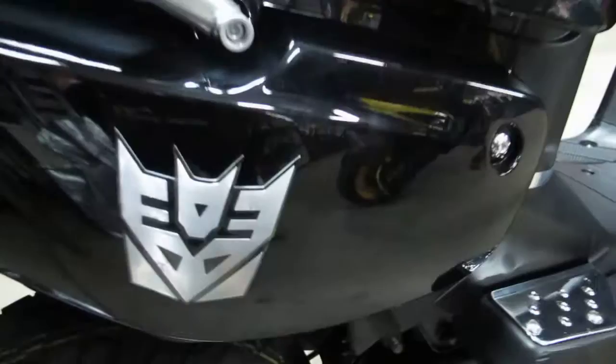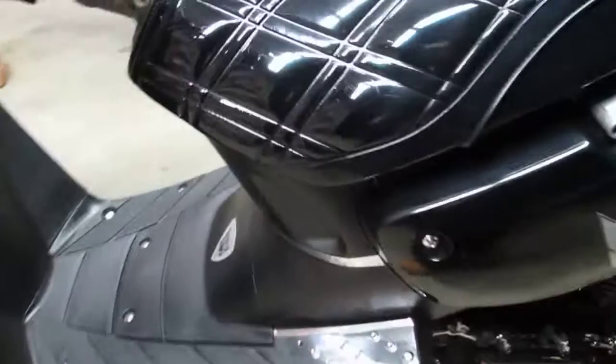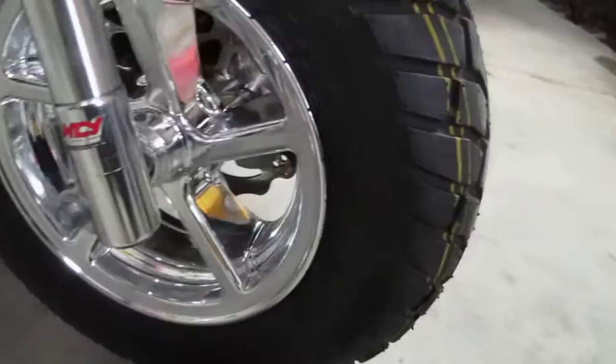It is customized with Decepticons — as you can see right here on the sides, interior, on the side, front fender, and the Yamaha logo. Front suspension is lowered — it's an NCY racing motor.